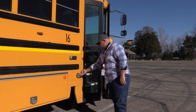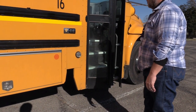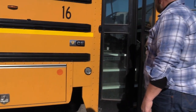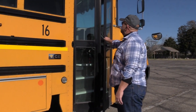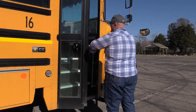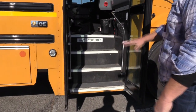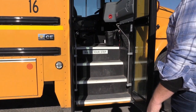I'll check my loading light to make sure it is not cracked, broken, or missing, and is the proper color. I'll check my service doors to make sure the doors are mounted and secure, the hinges and seals are in good condition, and the glass is not cracked, broken, or missing. I'll check my step and step tread to make sure everything is mounted and secure, the tread is not excessively worn, with no trip hazards.